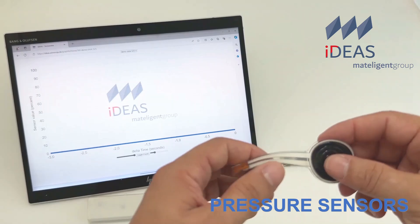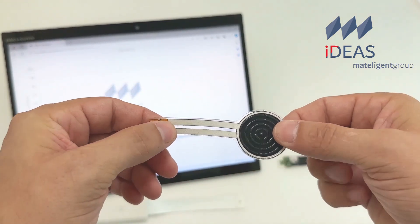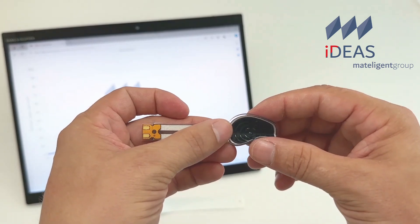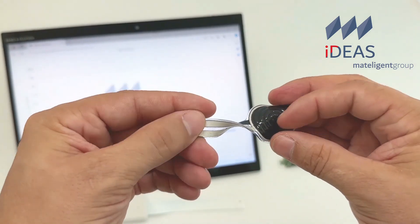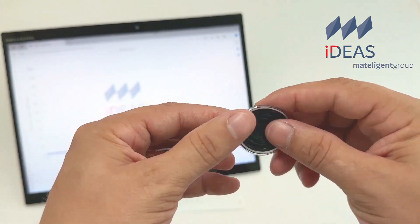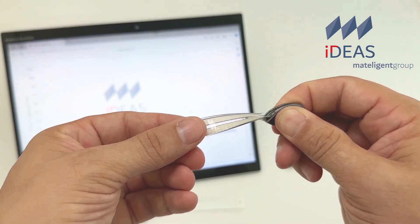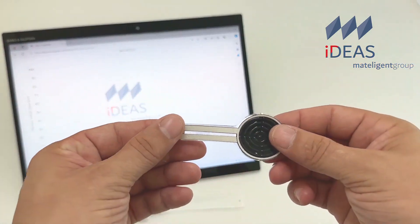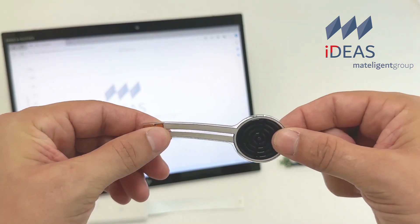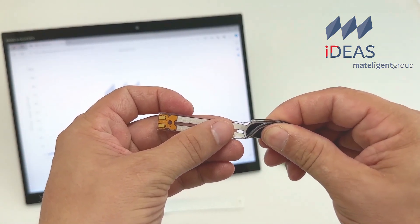Most noteworthy of the pressure sensor capabilities are repeatability of less than 0.1% over millions of cycles, with very high physical stability that will withstand shearing type of stress without damage to the sensor. The sensors are also linear with very low hysteresis.